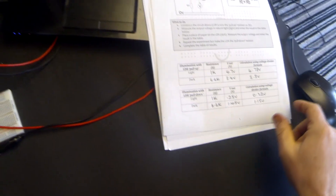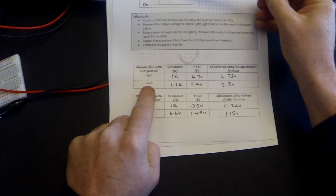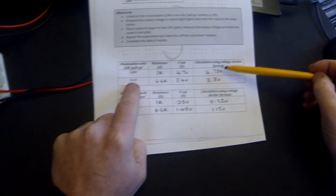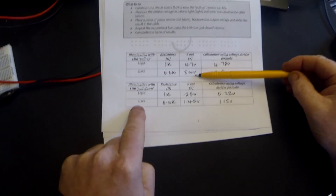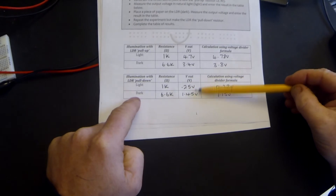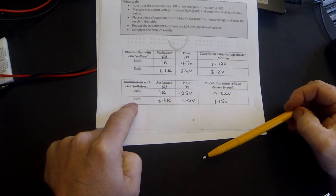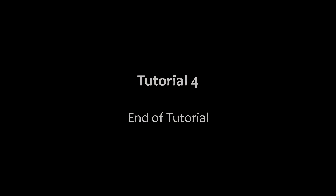One last thing — what do we notice about these results? With the LDR as a pull-up resistor, as we increase the darkness and decrease the light, we change the output voltage to go lower. Whereas when we do the same thing with the LDR as a pull-down resistor, V out goes higher. That is a very useful property.